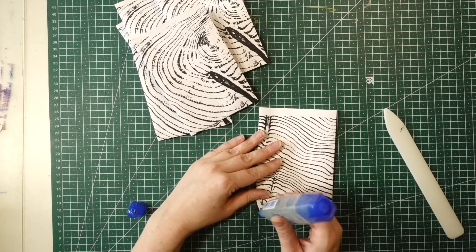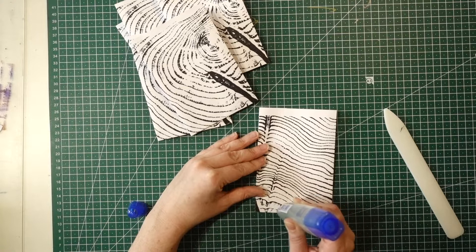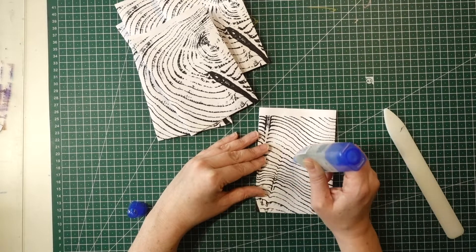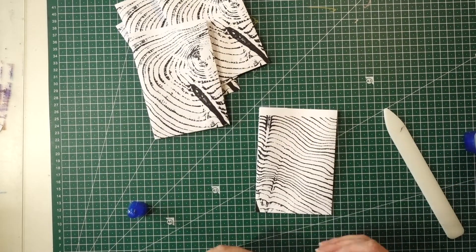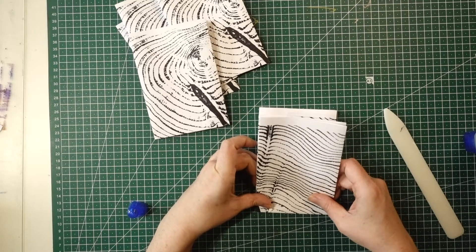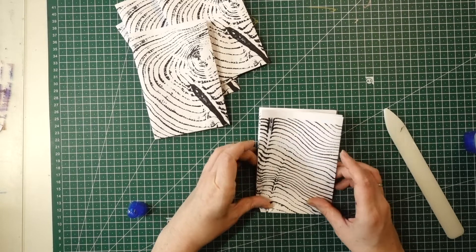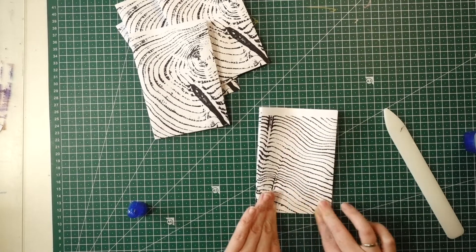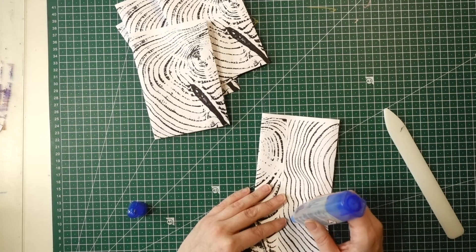Now we have to glue each of the pieces of folded paper together. I did two of each of these ones — run the glue along the bottom and then up along the middle. After you've glued that bit, we're going to open out the folded piece of paper and run a line of glue up the middle.